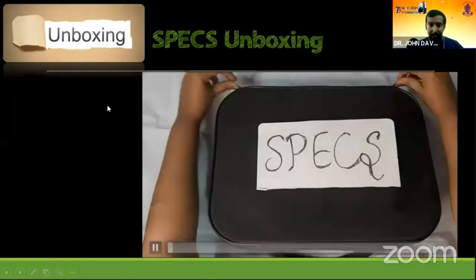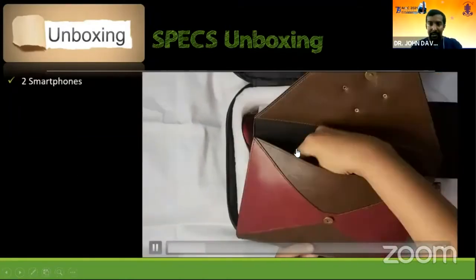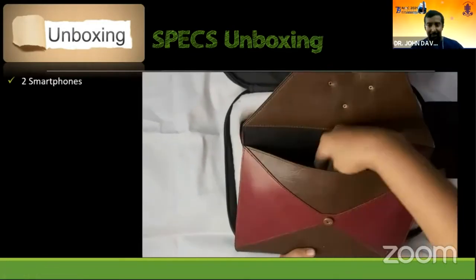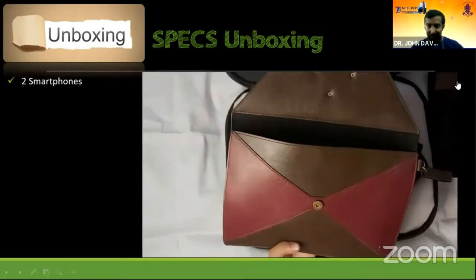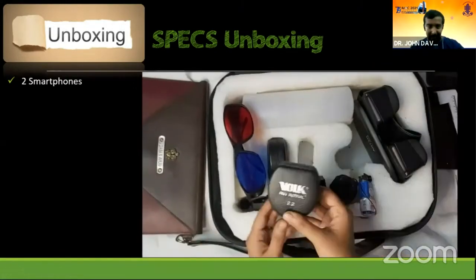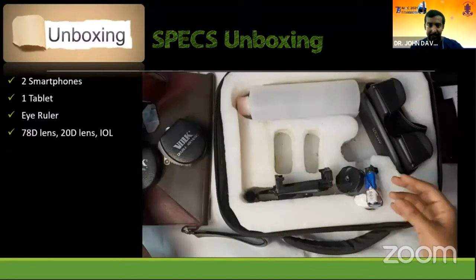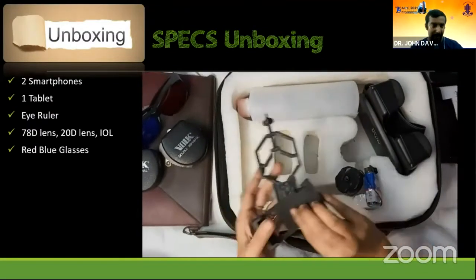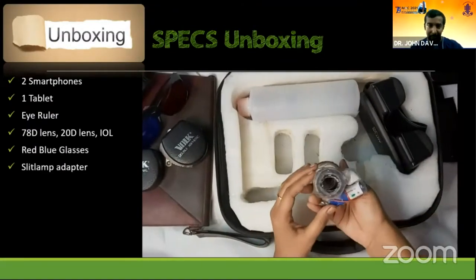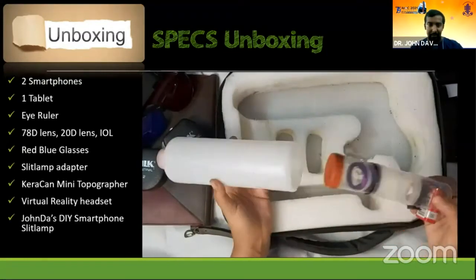If you open that box, you will get smartphones — I'm a smartphone man and do a lot of smartphone innovation. There's also a tab, because we need bigger smartphones. Then there's the eye ruler, which I'll explain. Then the lenses, including an IOL. Red-blue glasses, slit lamp adapter, a Kerakan mini topographer, a virtual reality headset, a do-it-yourself smartphone slit lamp, and a plastic bottle.